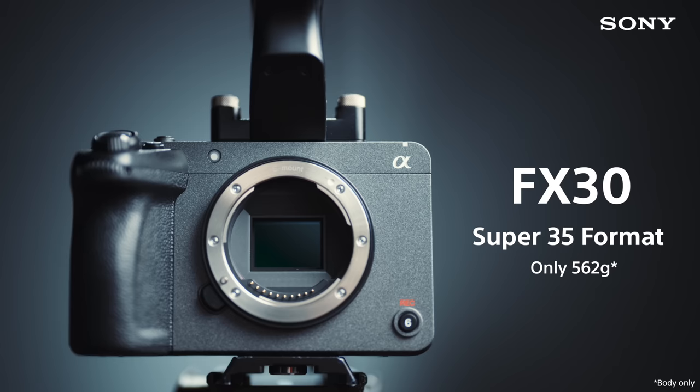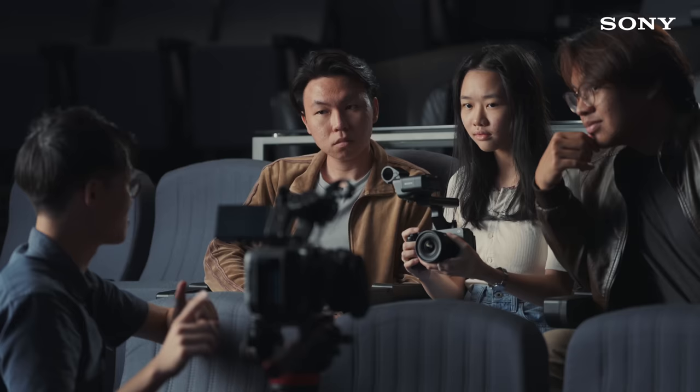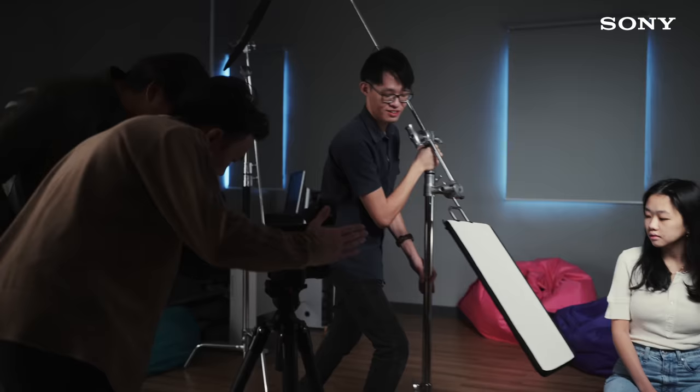Oh, nice. This does everything I just said with a Super 35 sensor. So it's not full frame like this one, but because of that, it's actually quite a bit more affordable. Can we try shooting with it? You want to try shooting with it?